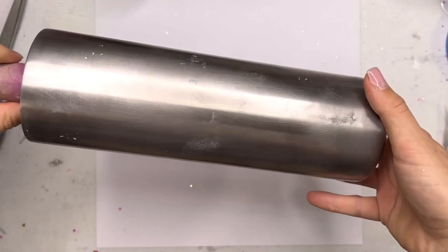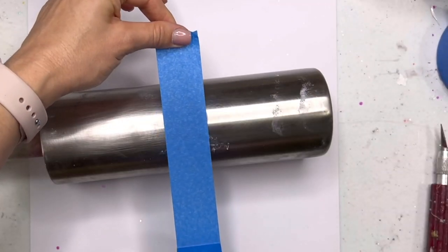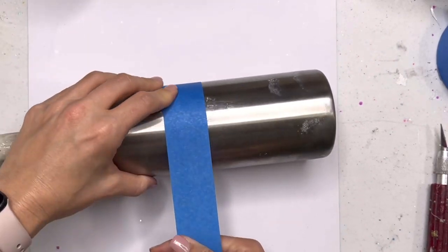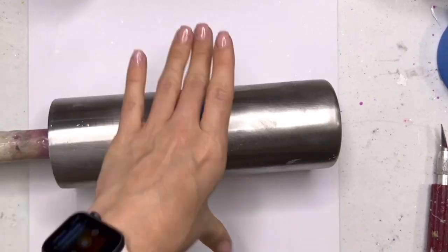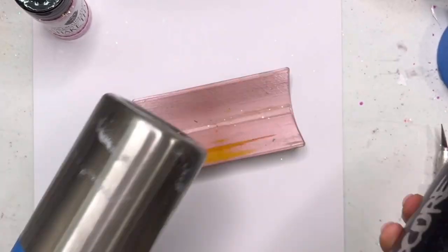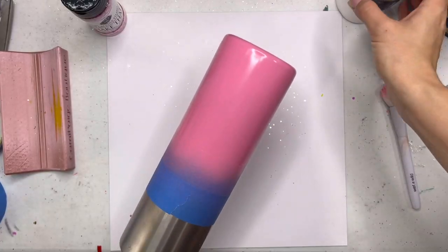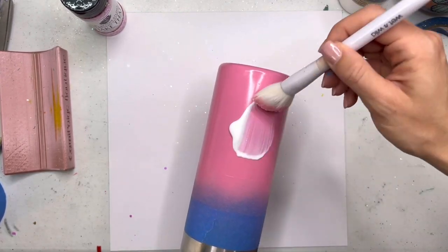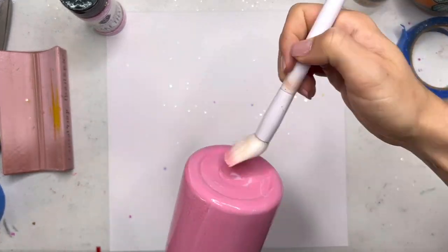We're starting with a 30 ounce skinny straight tumbler from Craft Haven. This is one that I've stripped, that's why it's a little messed up looking. We're going to start by splitting our cup in half. We want to leave a spot on the bottom, a section in the middle, and a spot on the top — just keep that in mind as you're sectioning your cup. I didn't measure or anything. I base painted the bottom of the cup with Love Pink from Montana Colors, and once that was dry, I went in with my Crystallac Glitter Glue and we're going to apply some glitter to the bottom of our cup.